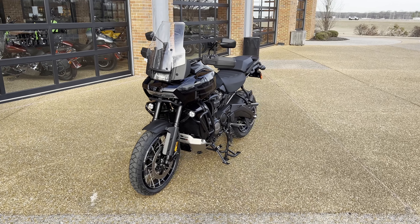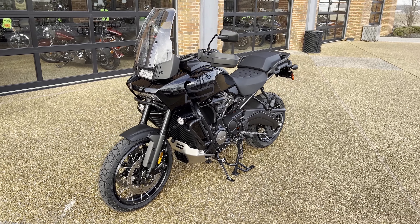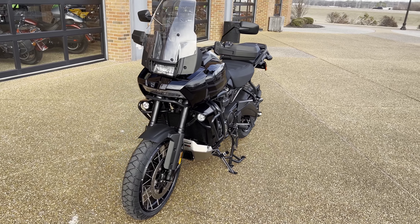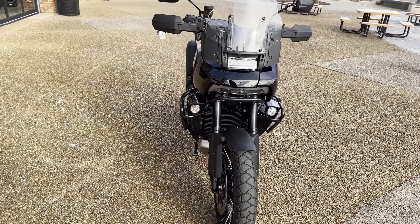All right guys, welcome back and check it out. This is the all new 2023 Harley-Davidson Pan America Special, and this bike is equipped with a cornucopia of technology and I'm super excited to talk about it.